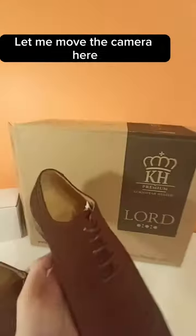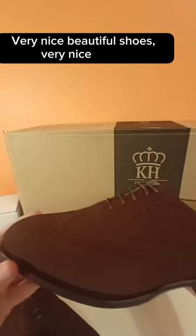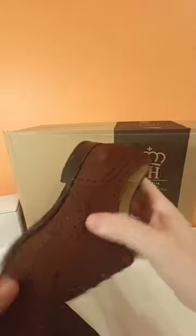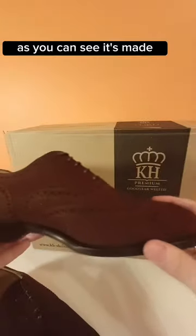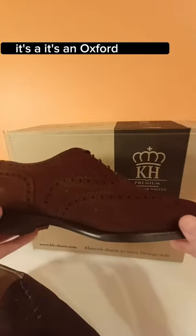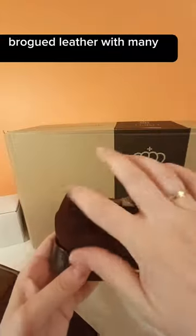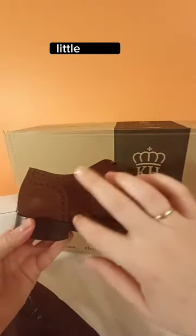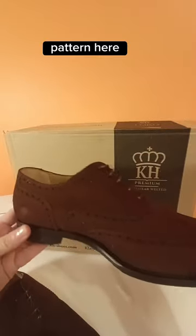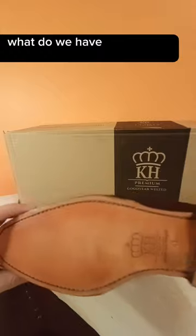And the shoes themselves — let me move the camera here. Very nice, beautiful shoes. As you can see, it's an Oxford shoe, brogued skin with many small holes and a nice decorative pattern. They look very nice.